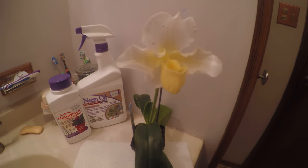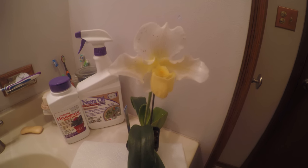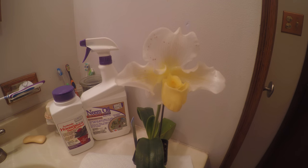Hey guys, it's Jen here tonight. I am actually doing a video in the bathroom because I have my first mealybug infestation.